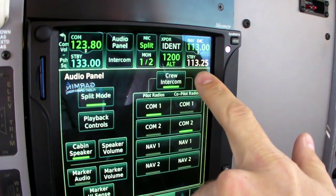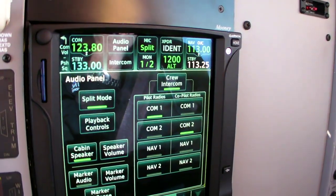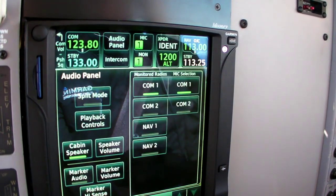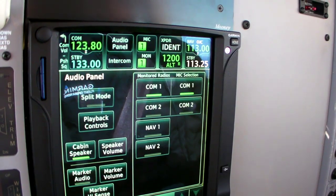Crew intercom is another dedicated function. While you're in split mode, you can turn the crew intercom on and off independently. Taking us out of split mode gets back to the dedicated COM selection.